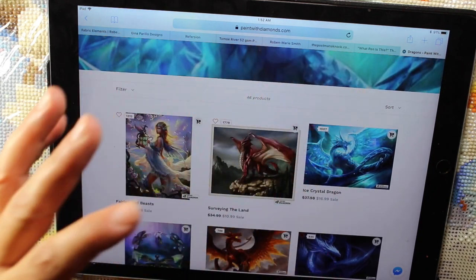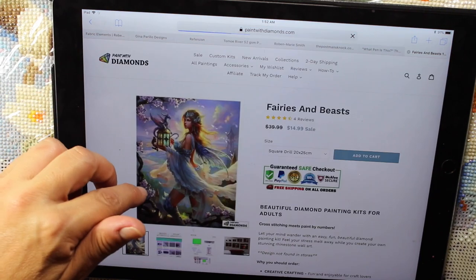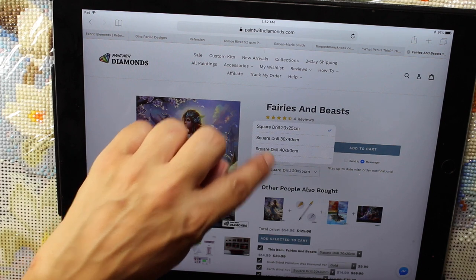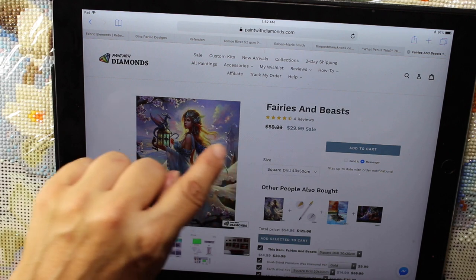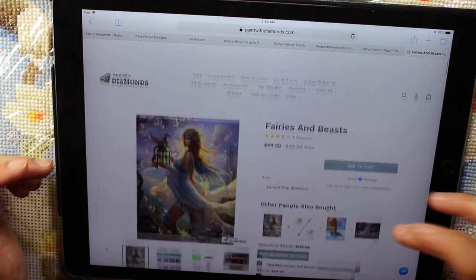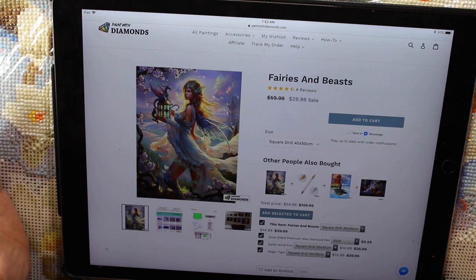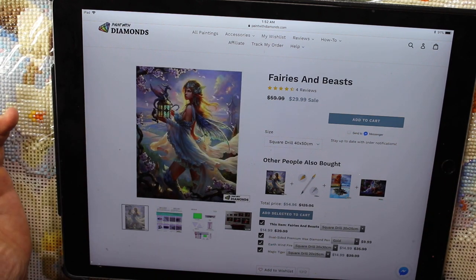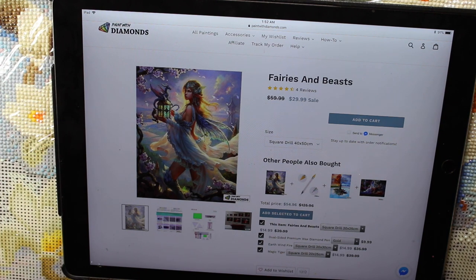When you pick one, it might say $14.99 but that's for a certain size. So when you go through, you can pick a 40 by 50, which would be on sale for $30. You'd also want to look and see — is it square drill, round drill, partial, or full? So just be careful. If you've bought from this site, I haven't heard any bad reviews. This is the site that pops up everywhere on Facebook — they're pretty well known and seem to be a good company.